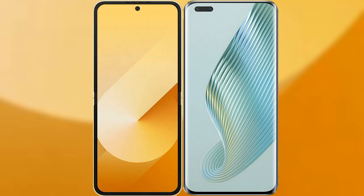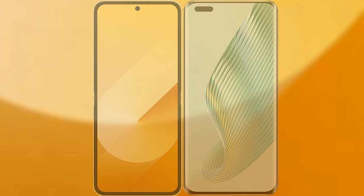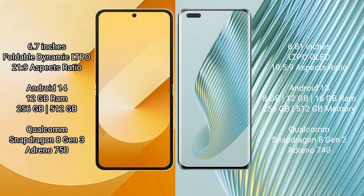I will compare the new Samsung Galaxy Z Flip 6 with the Honor Magic 5 Pro. The Samsung Galaxy Z Flip 6 comes with a 6.7-inch foldable dynamic LTPO AMOLED display with a 21:9 aspect ratio. The Honor Magic 5 Pro has a 6.81-inch LTPO OLED display with a 19.5:9 aspect ratio.